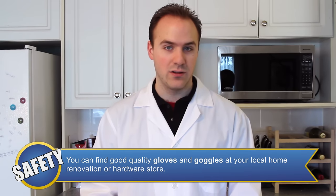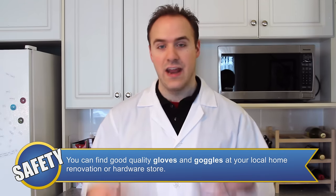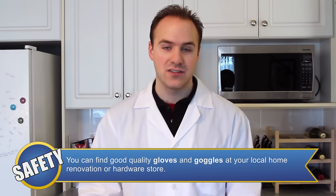The safety equipment we're going to need today includes gloves, goggles, and an apron or lab coat to protect from spills or splashes. Also, since we're dealing with hot water and sharp objects, make sure you have adult supervision.